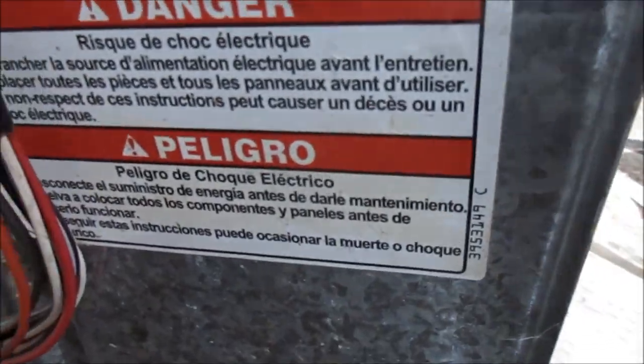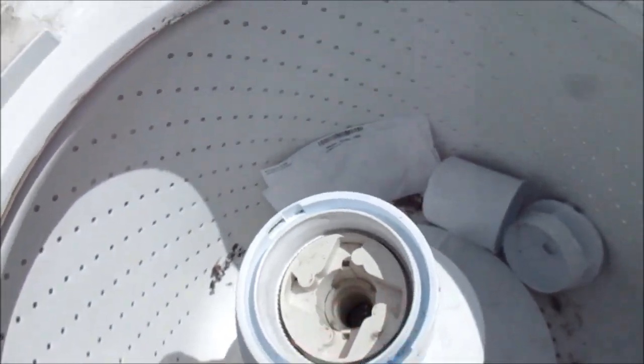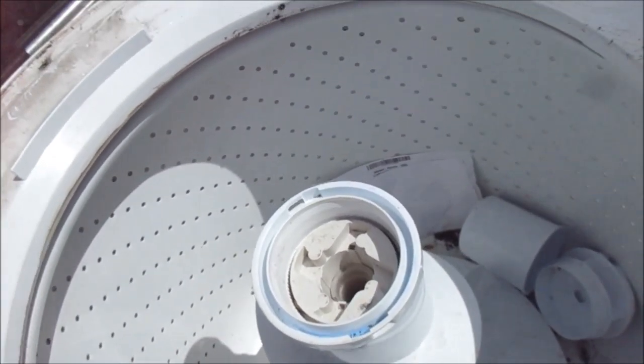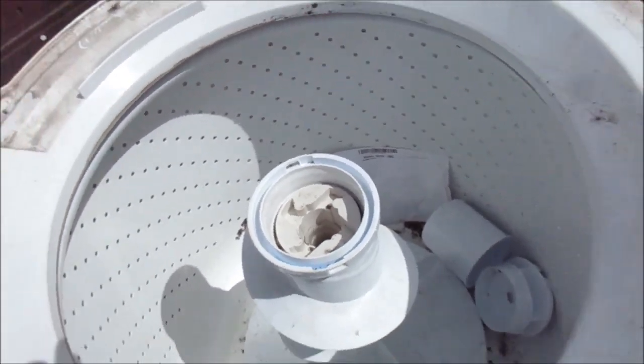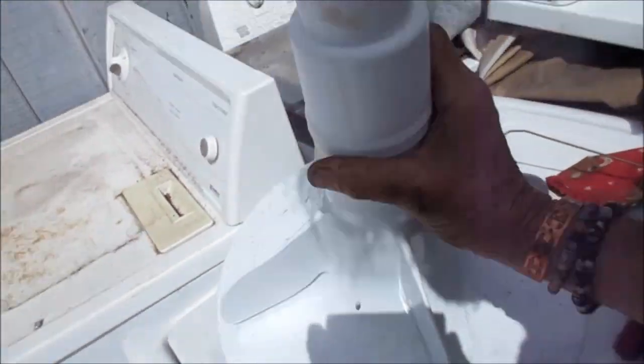Next we need a 7/16 socket to get in here, then we'll start cleaning it up, do a fine touch-up on the paint, and it should be good to go again. Got the agitator out.